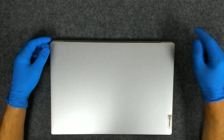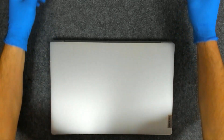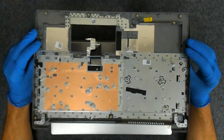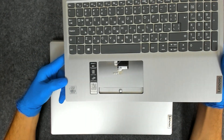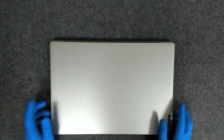Hello, in this video we're going to do a palm rest swap on this Lenovo IdeaPad 3. We're going to replace the palm rest with the keyboard. It's a 10th gen CPU laptop, so let's start.